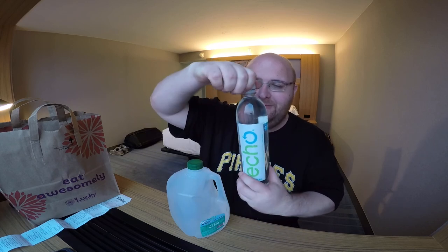So here we go. Let's open this up. It's got the full-size lid, thick plastic, just like smart water. And you need to have it turned for you to actually see the title.